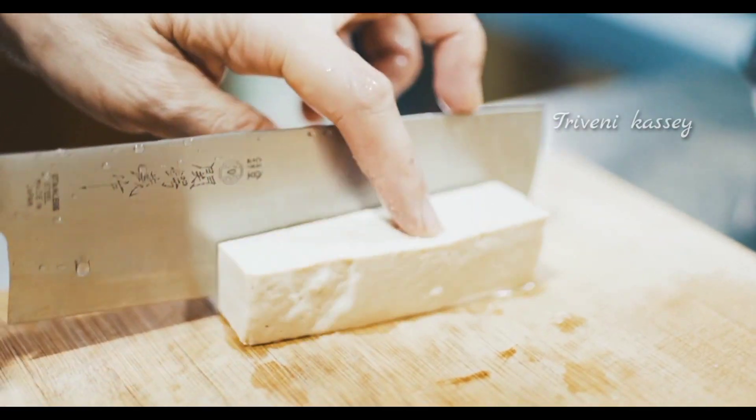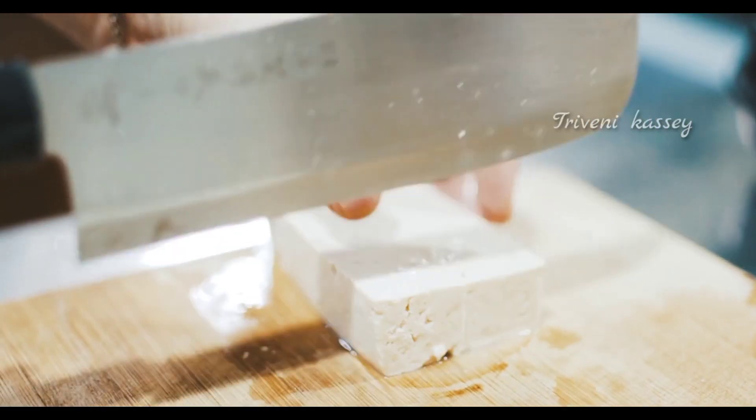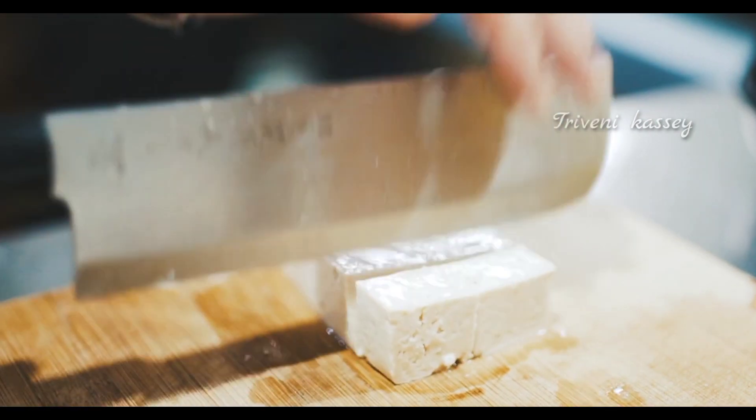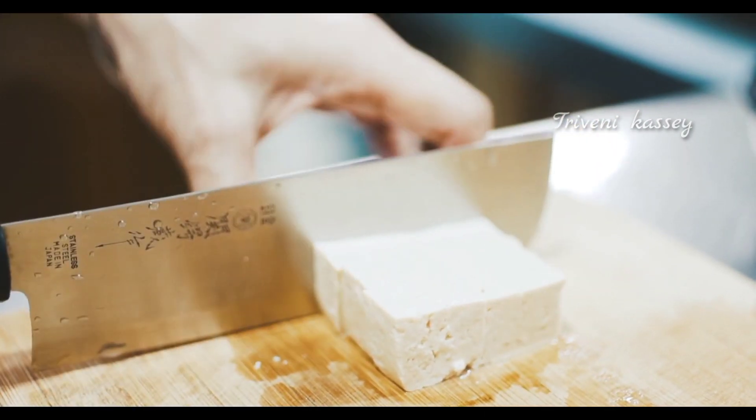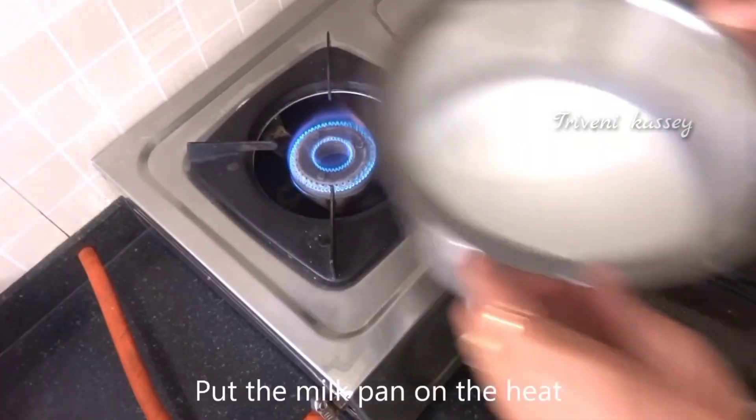First, I'm going to use paneer. This is the main ingredient. If you use fresh paneer, there's a big difference — fresh paneer is soft and tasty.